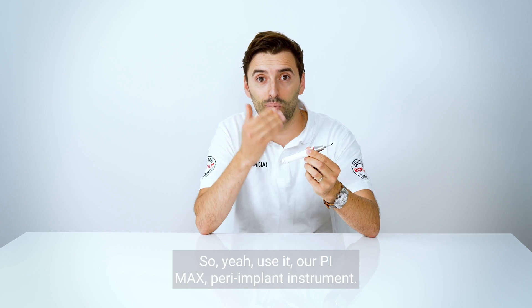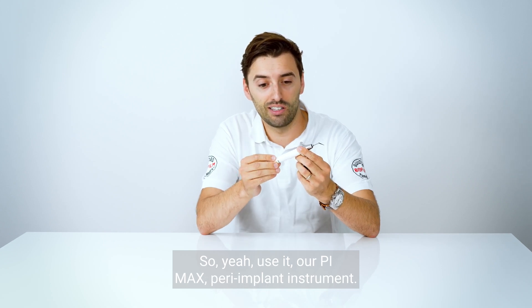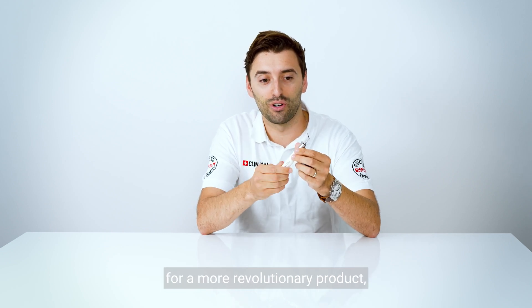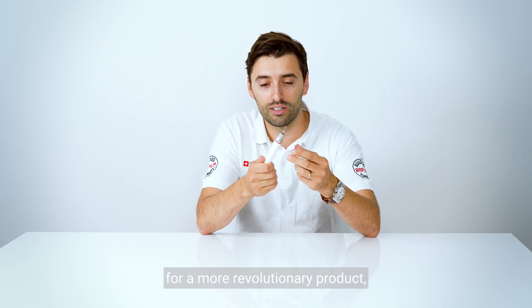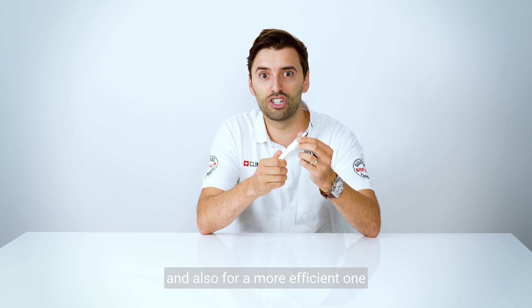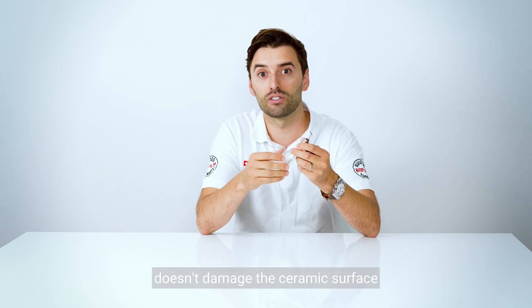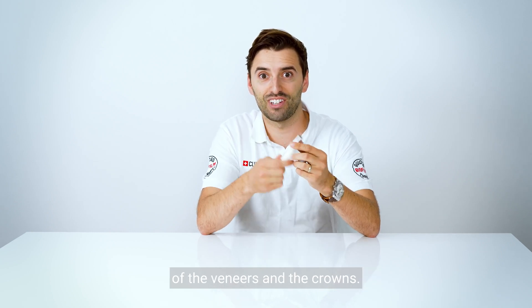Use our PI Max peri-implant instrument — you can see the difference and you're going to be happy to change to a more revolutionary and efficient product that doesn't damage the implant surface, doesn't damage the ceramic surface of the veneers and the crowns. Get yours!